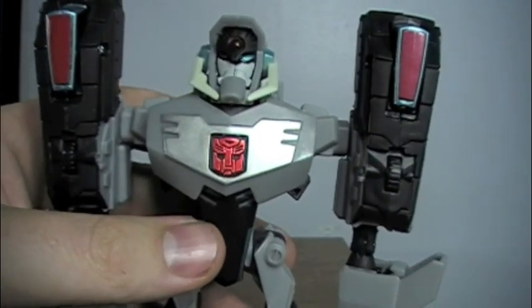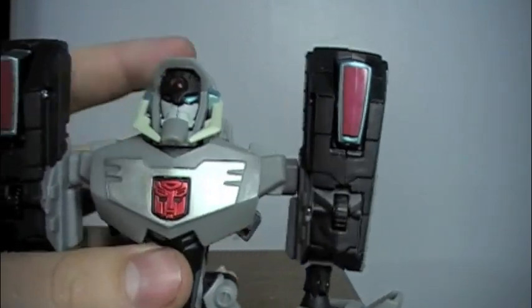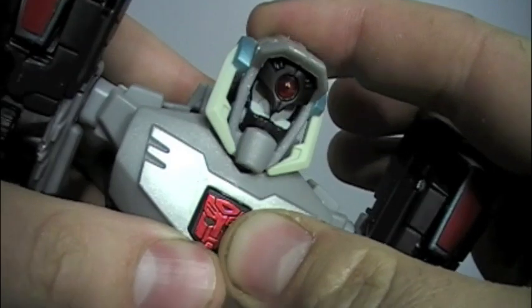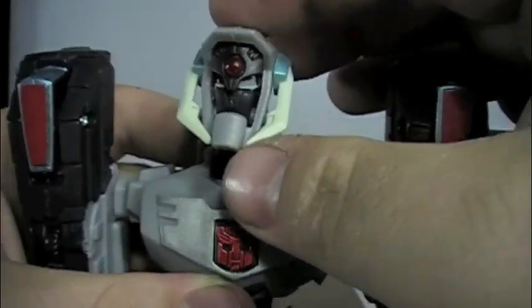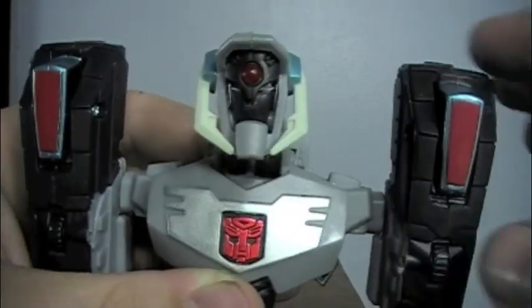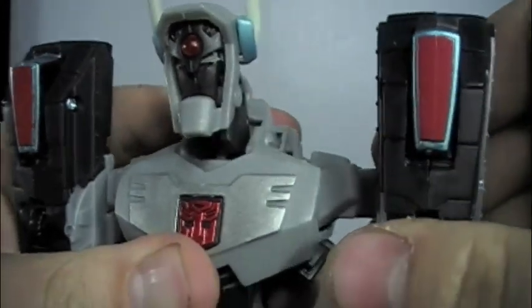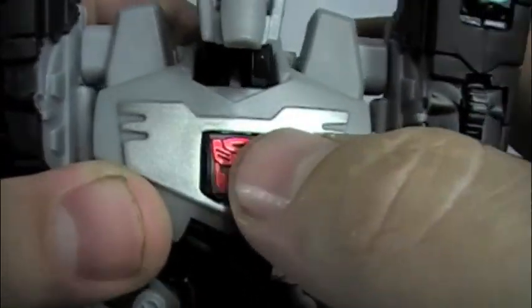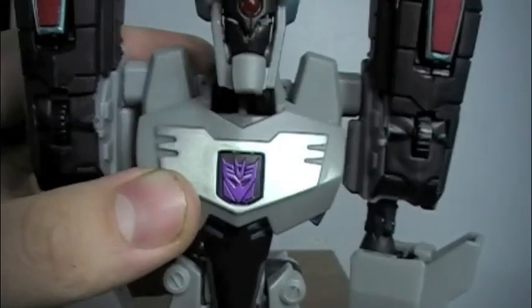Probably the coolest feature — I still think this part is so brilliantly done. How they engineered it is beyond me. Just fold this piece back, lift forward his head, and the Longarm Prime face tucks away. Let's try that again — there we go, that's better. Then fold up the rabbit ears, fold up his shoulders, and last but not least spin around his Autobot symbol to reveal a purple Decepticon logo, which is a lot better.